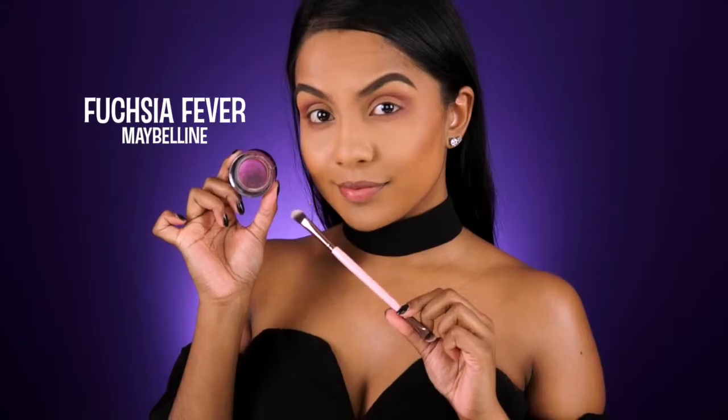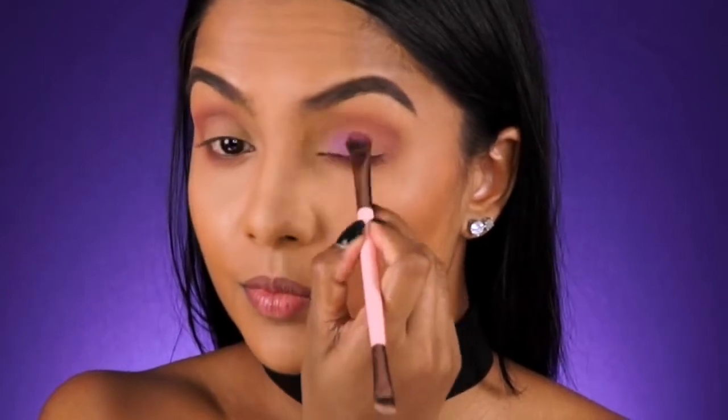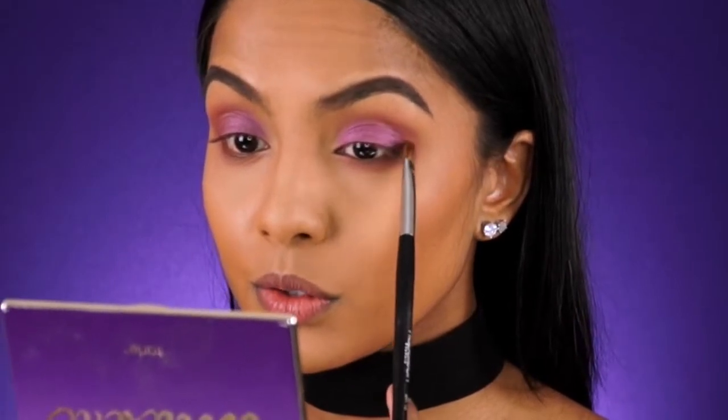Now I'm taking this gorgeous cream eyeshadow from Maybelline and using it as my base for the purple. This step is to enhance and make the purple eyeshadows more vibrant. Next I'm taking this dark purple shadow and I'm going to focus this on the outer corner of my eye and softly blend it in.